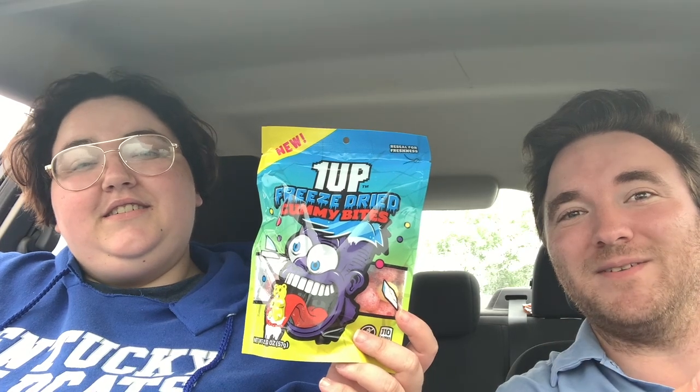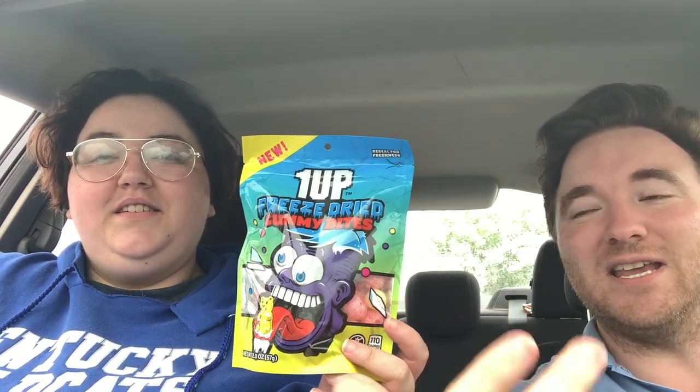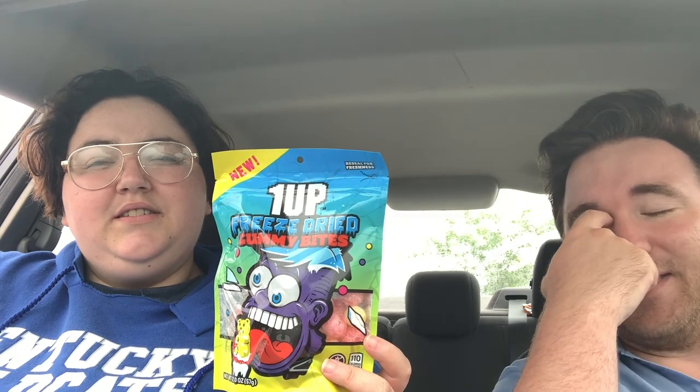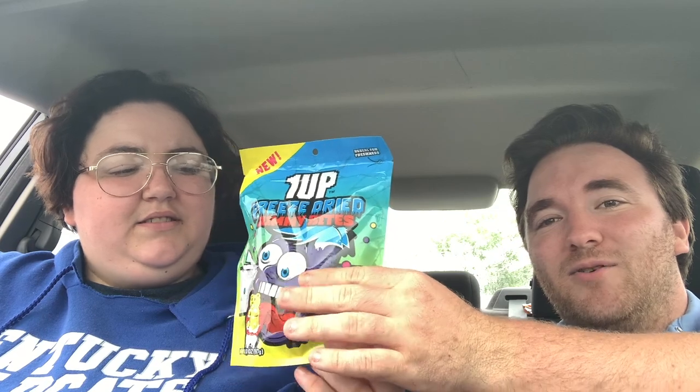He advertises these at the end of every video, sometimes in the middle, and claims they're really good, really tasty, and cheap. Well, as you saw in the receipt, they're not too cheap — $4.96, almost five dollars. And they don't come with many; it doesn't even fill up to the middle of the bag, just the lower half — just like most potato chips.